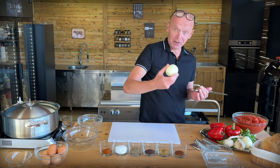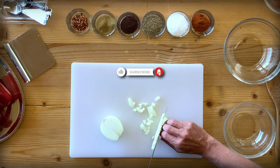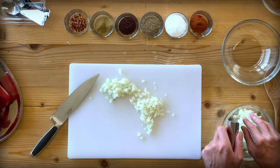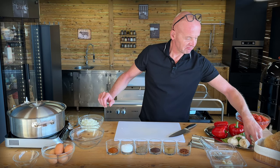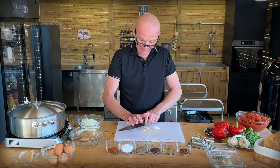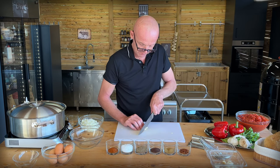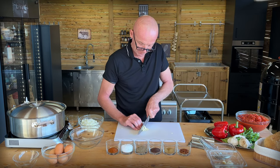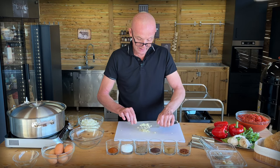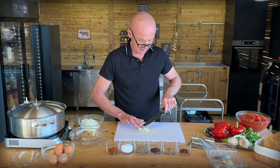We start out with some onion — chop them relatively fine into a bowl. Then we continue with a couple of cloves of garlic. Give them a punch to remove the paper, then give them a fine mince — just run your knife through them a couple of times. You can add as much garlic as you want; I went with three cloves.